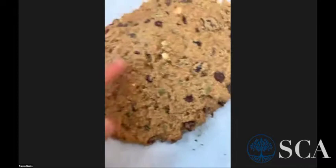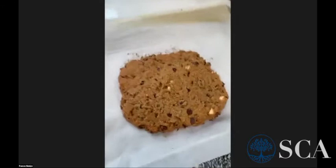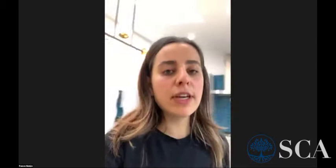The biscotti looks like it's ready — nice and firm, you can see it's a nice color. We're going to let it cool down for about 10 minutes before we slice it, then put it back in the oven like a traditional biscotti. On the baking powder: I made it before without baking powder — you don't have to add it, but I like to because it makes it rise and just makes it a little bit better.